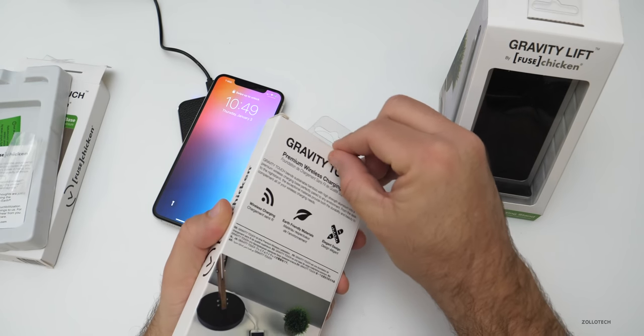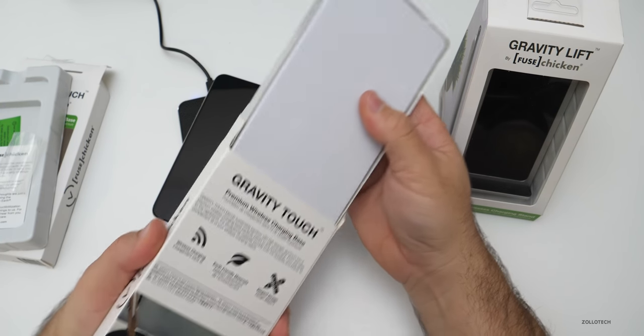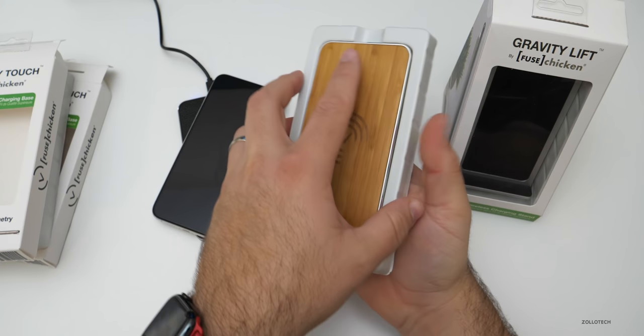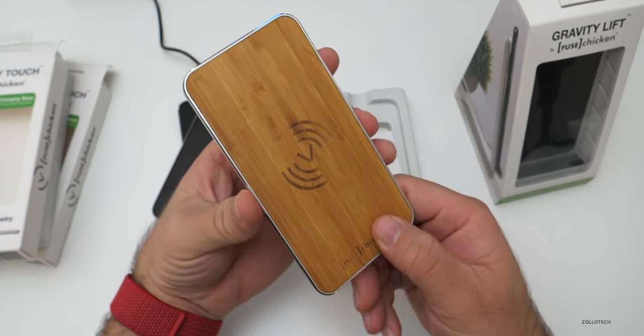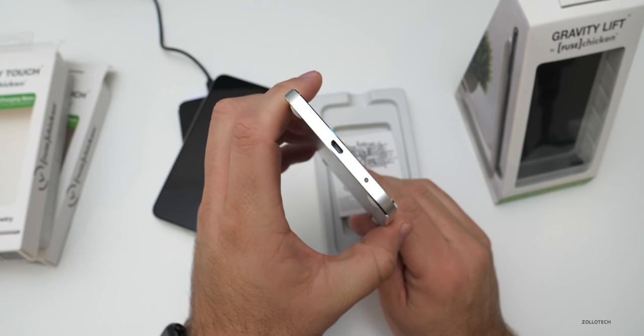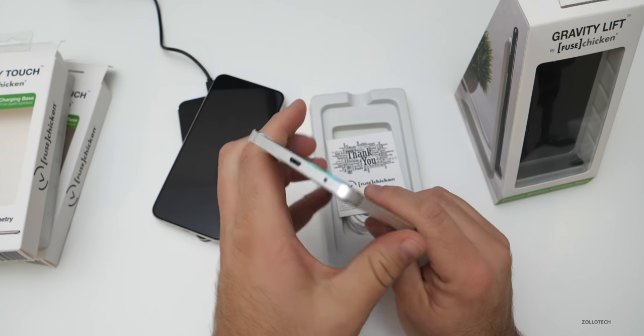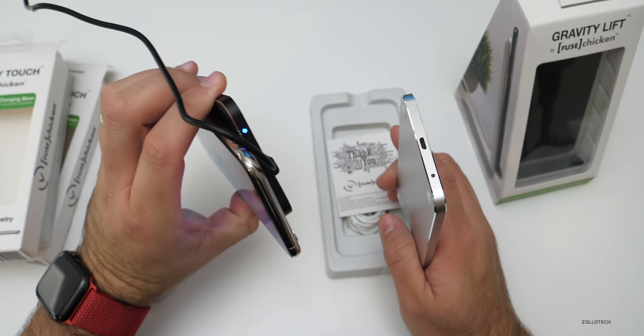While that's charging, let's open this one up. This is also a premium wireless charging base — very similar, but I like this one a little bit better. It's got a nice wood look to it; it actually feels like bamboo, and then it's metal around the outside. It also has a little charge indicator light, as you can see.